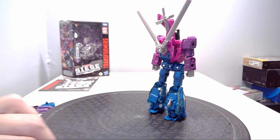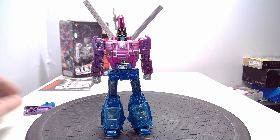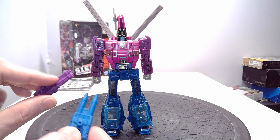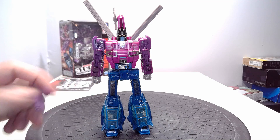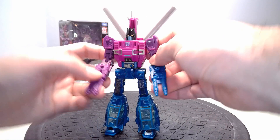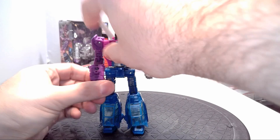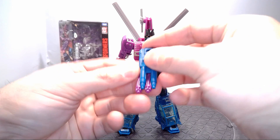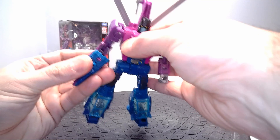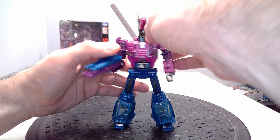With the Siege toy line, they decided to make the toy come with two handheld weapons. The detailing on them is really nice — I like the fact that one is kind of a gatling gun and the other is kind of a laser blaster. He can hold them one in each arm. What I'm going to do is merge them, just like the double target master could make a single blaster for him to hold, which is how his original target master partners were wielded in G1.